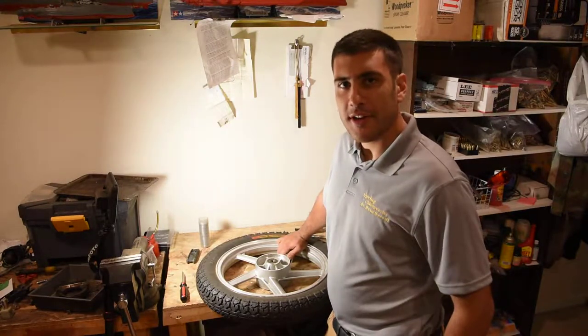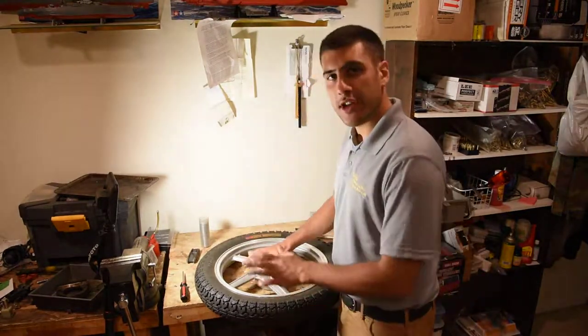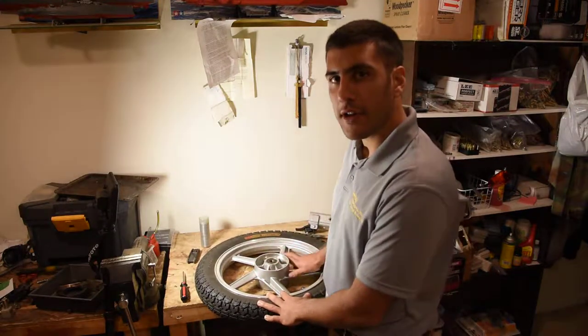Hey y'all, Dr. Perel here, Spring Chiropractic over in Ashford, Virginia. I got a little oddball video for y'all today.